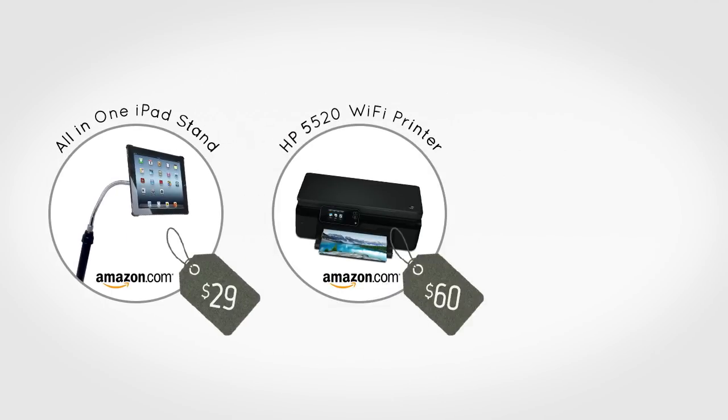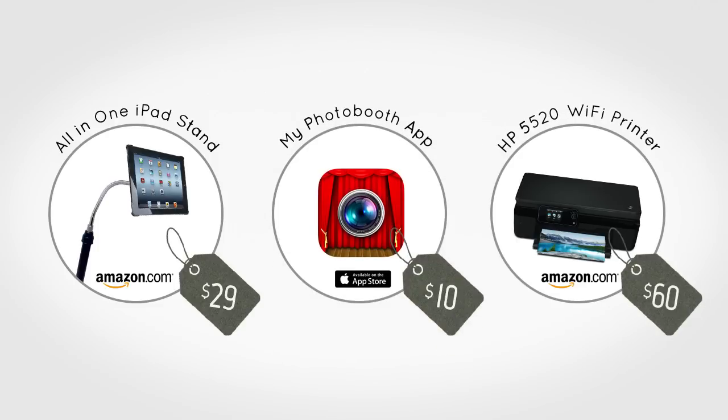Next you will need a printer. We recommend the HP 5520 printer which costs about $60 on Amazon. Next you will need to install the My Photo Booth app on your iPad. The app costs $10 and will allow you to